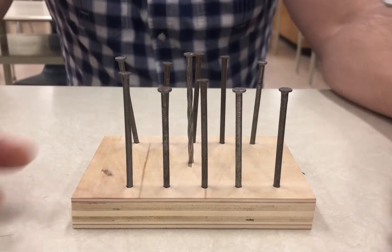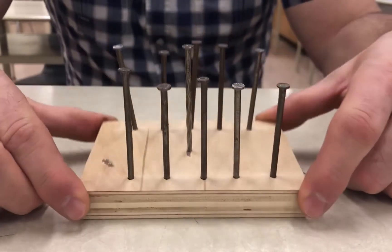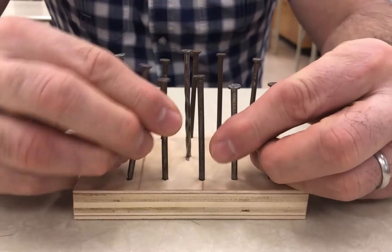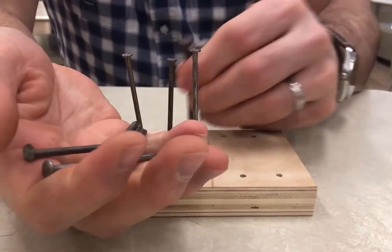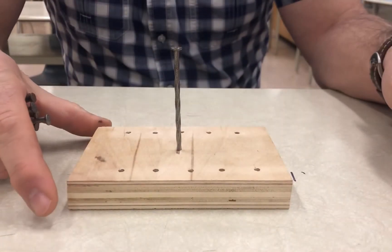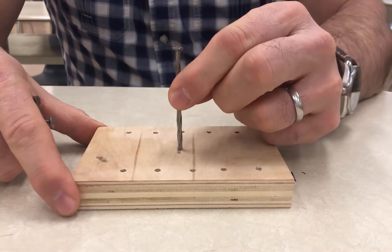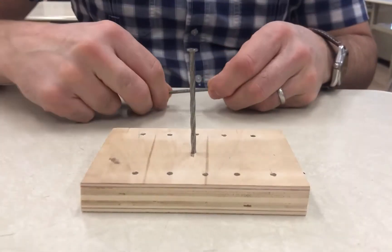Here's a fun little puzzle that you can make with about a dollar's worth of material. I have a total of 10 nails, and I've pre-drilled some holes in this board — a piece of plywood — to hold them. In the center is another nail that's actually been driven in so that it's firm.